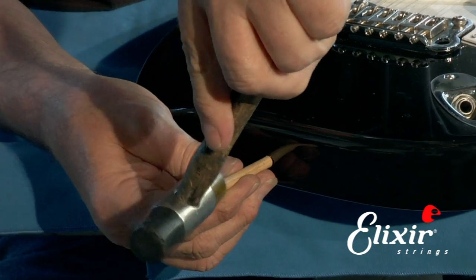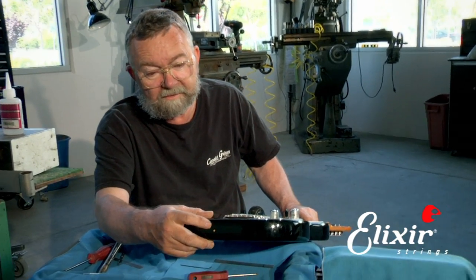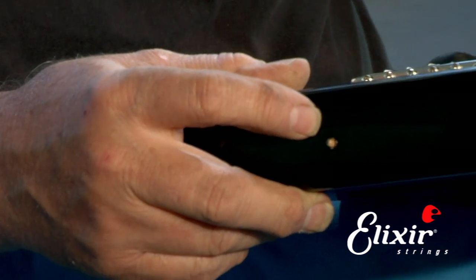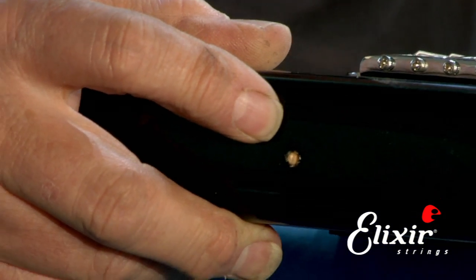You want to be careful not to ding up your guitar. Now you can see that the dowel is in and the glue is dried, so now we're going to drill out the hole to the appropriate size for the thread, and then we can put the strap button back in. I'm going to turn it around and drill the hole right now.